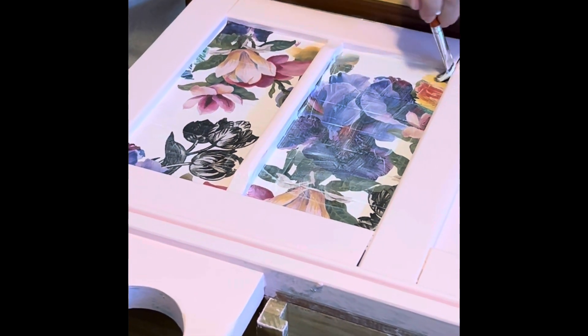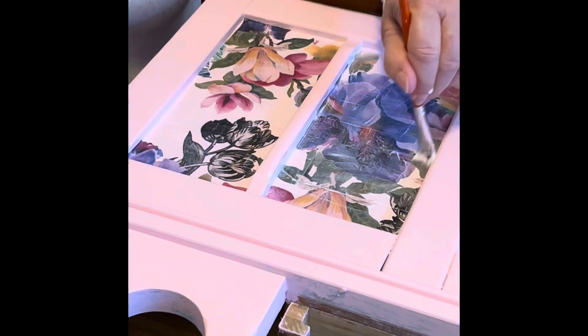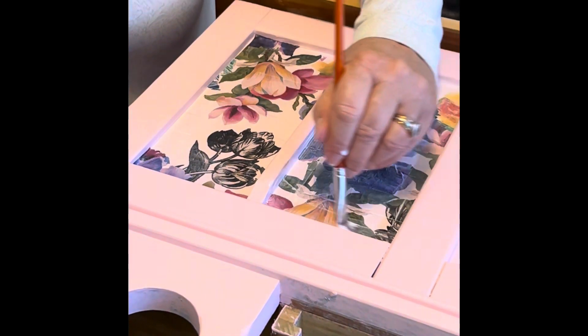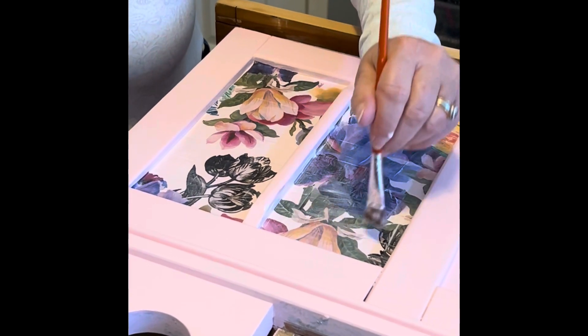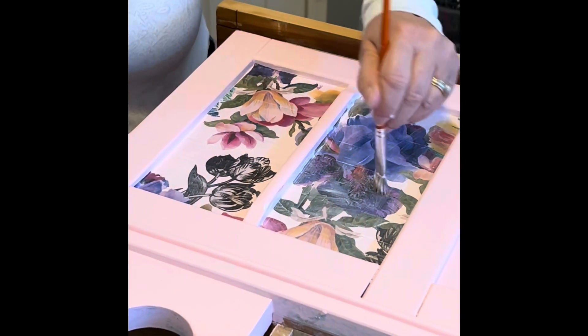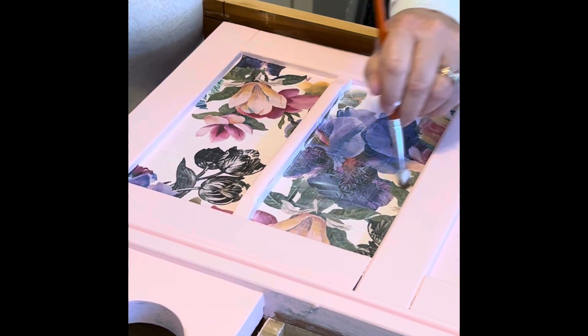With the pink — I was going back and forth between pink and lavender — I think I made a good decision. That's the tough thing about doing furniture: every time you start painting you make a decision and it takes something else out of the mix.